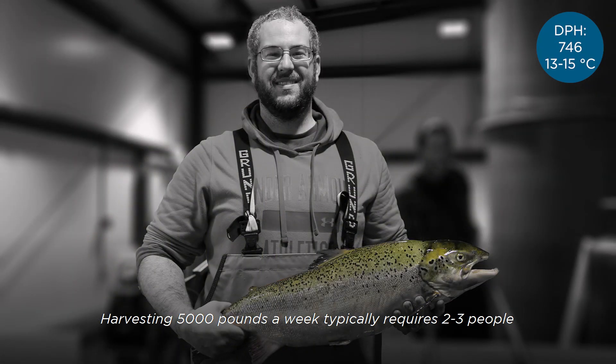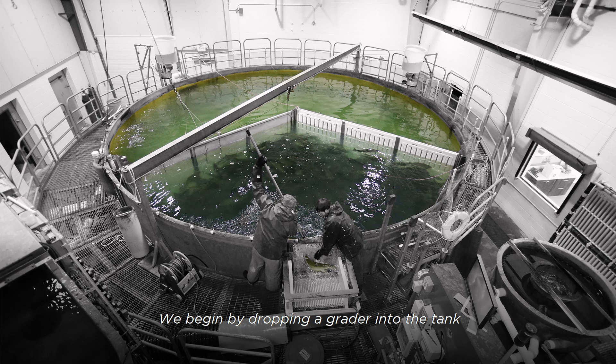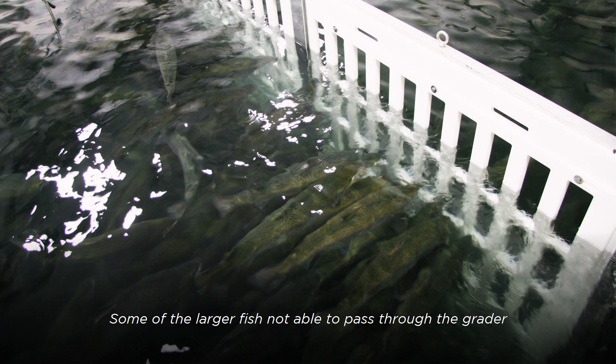Harvesting 5,000 pounds a week typically requires 2 to 3 people and takes 1 and a half hours. We begin by dropping a grater into the tank to separate the larger fish from the smaller fish. Smaller fish are able to swim through the holes back into the open area of the tank. Some of the larger fish, not able to pass through the grater, will be selected for harvest for that week.